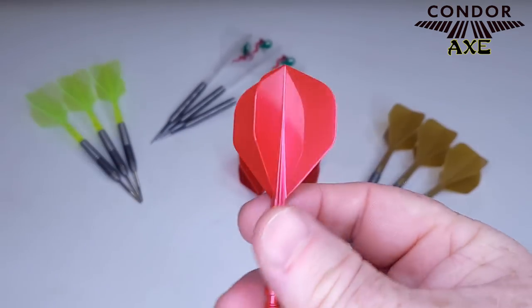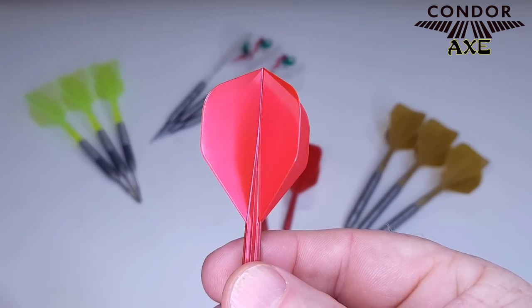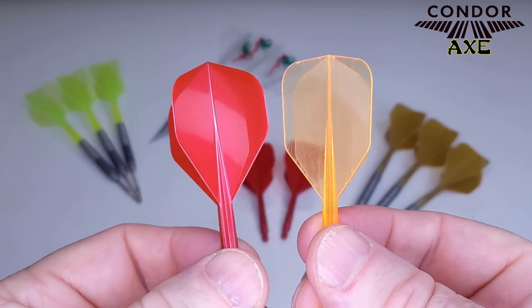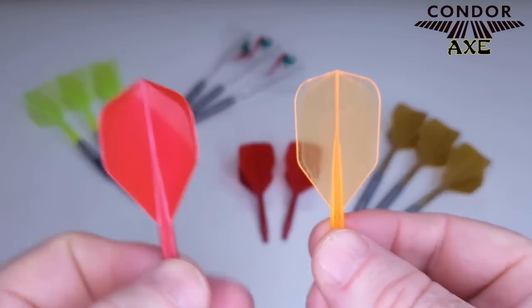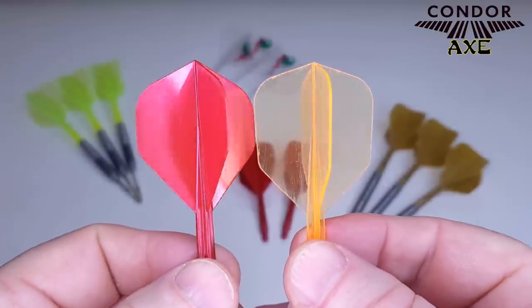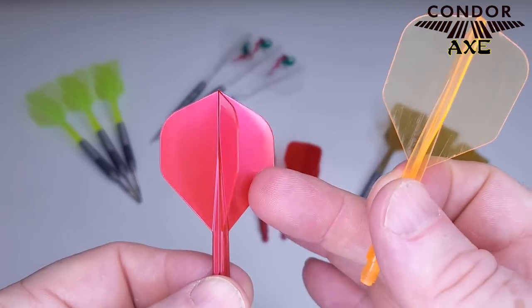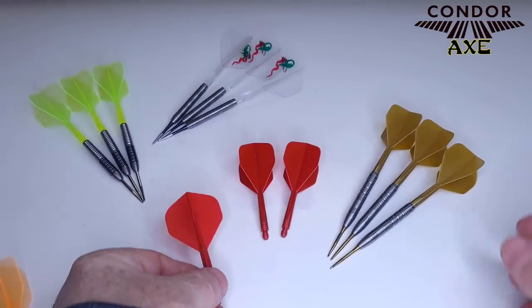Here's a comparison — this is the standard size, and next to it is a regular Condor Axe neon in small (the orange one). So there's the size difference. You can see the standards are shaped a little differently with a bit more surface area.